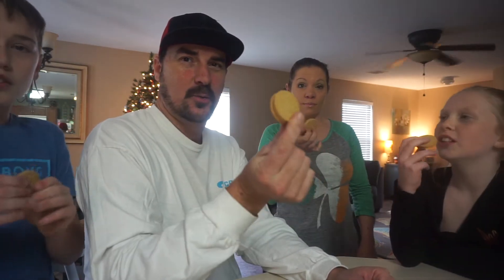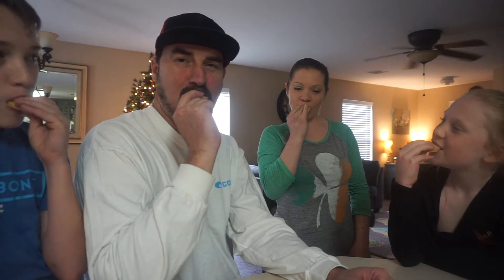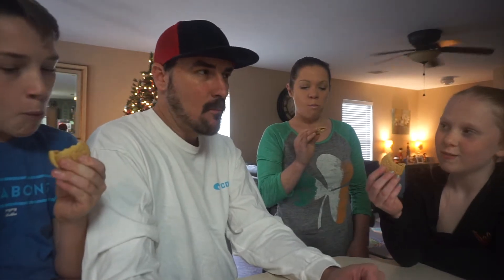Alright, on your mark. We're going to count to three and then we're going to test the cookies. And we're all going to give our opinion on what they taste like. Okay? One, two, three. Not bad. It tastes like apple pie. I like it.